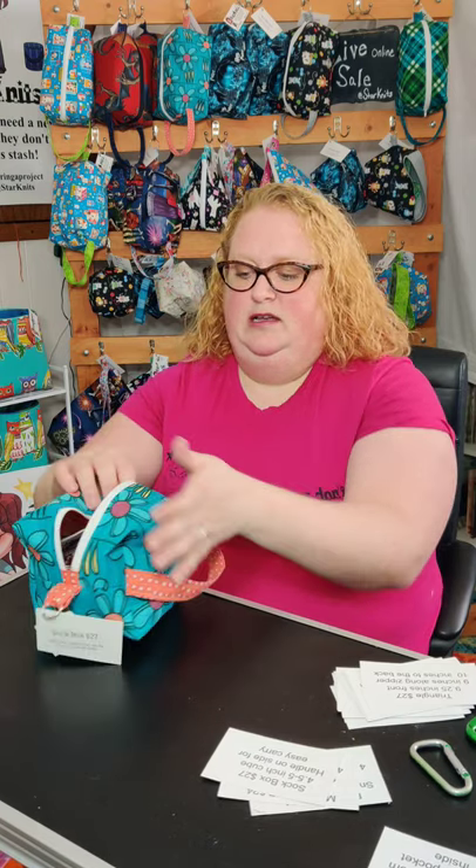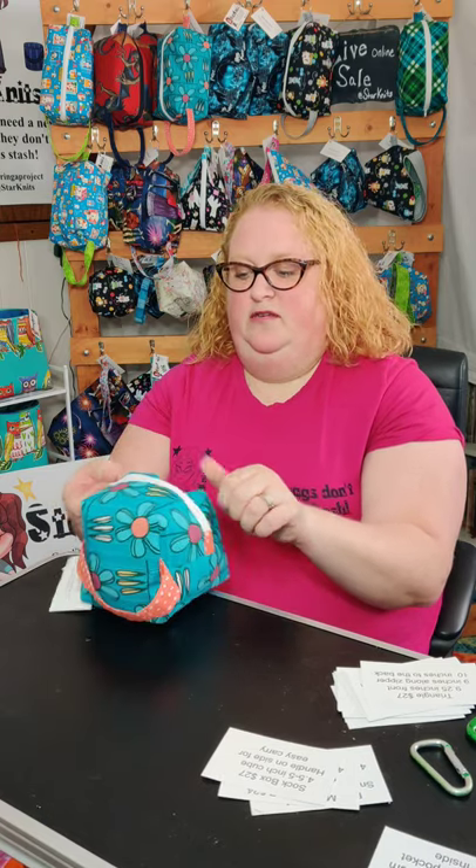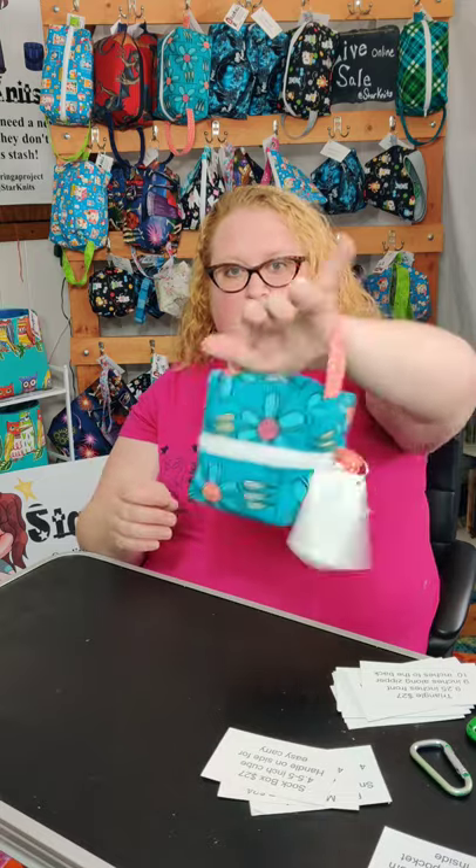So that's a skein of sock yarn with two socks and two circular needles all fit in there, and there's still room inside. Then you can carry it around.